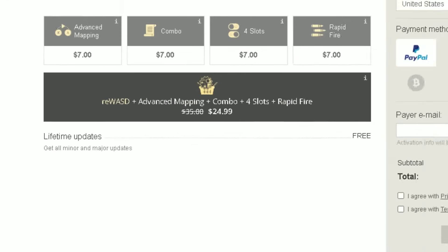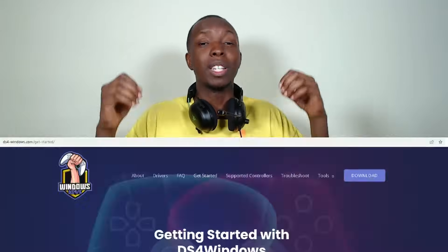Is Rewasd worth it in 2022? In order to get it, you need to pay $35. So off that alone, a lot of you guys are going to say, hell no. But before you click off the video, you should know that the price as of right now has dropped to $24.99. So maybe now it's worth it. But some of you may still be saying: why should you ever pay for a button remapping software, especially when there are much cheaper alternatives — especially free alternatives like the very famous DS4 Windows.